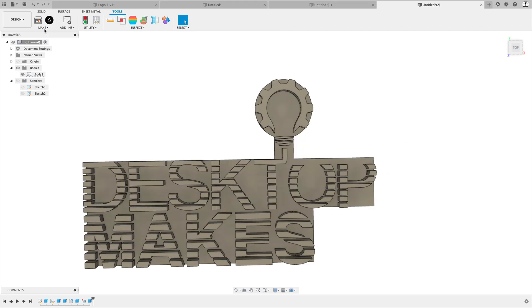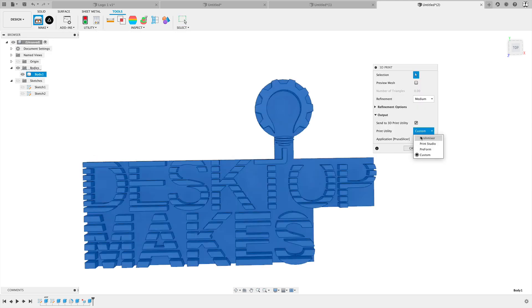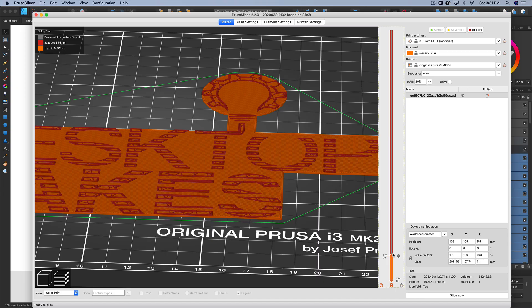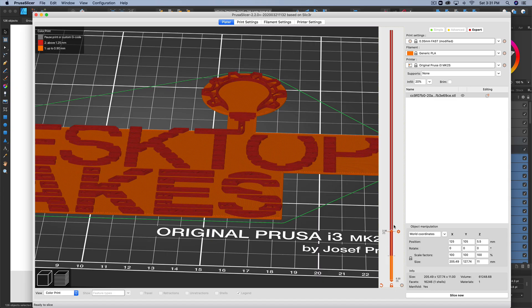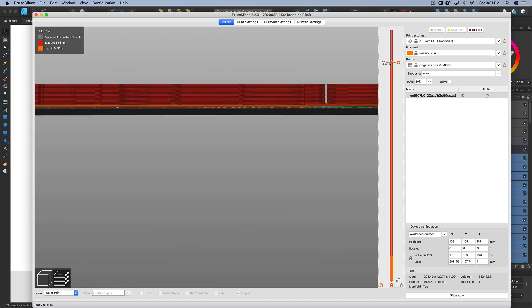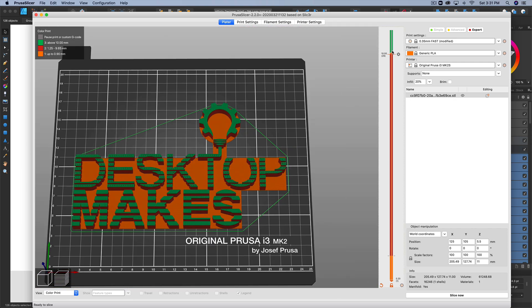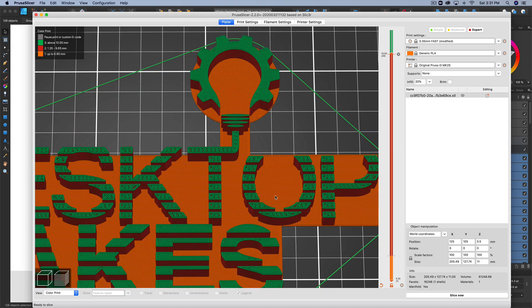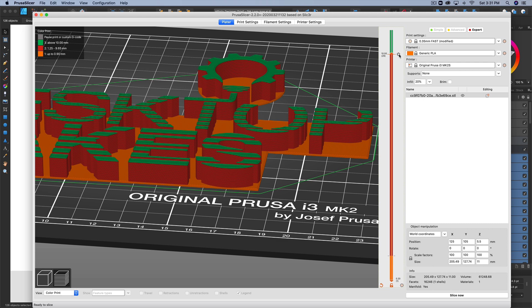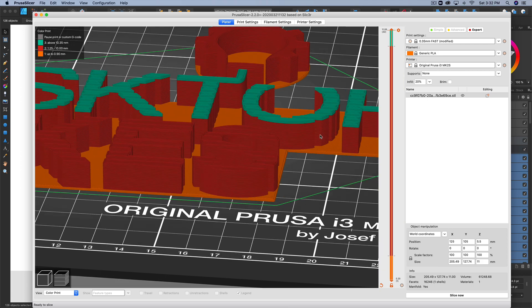It's ready to print now. I'll go to Make, 3D Print, and select my Prusa Slicer under Custom. I'm printing this with PLA using the fast default setting of 0.35 millimeter layer height. Within Prusa Slicer, it's pretty easy to set up which layers you want the printer to change filament. You simply drag the slider up and down, click on the exact layer, and once the printer gets to that layer, it'll unload the filament and begin beeping to warn you to put in new filament.